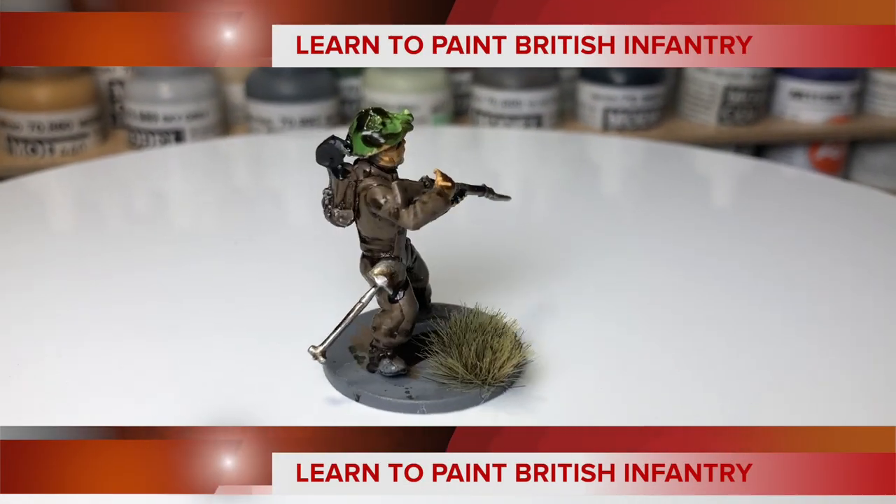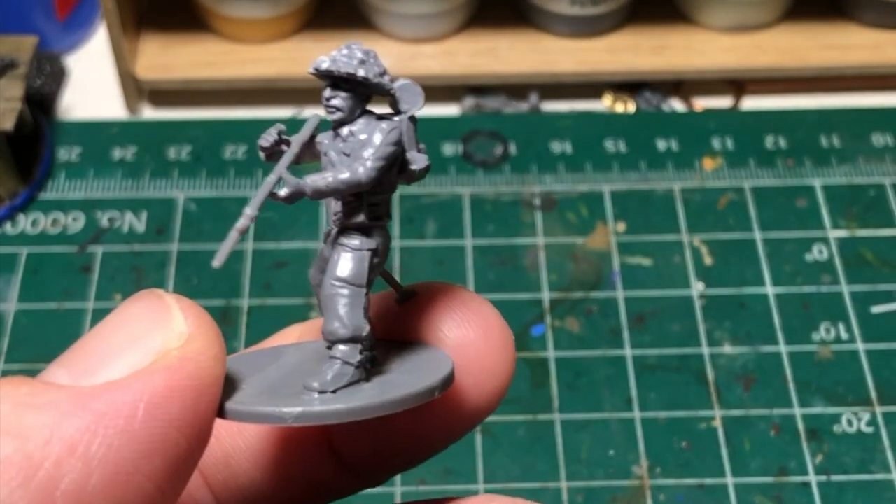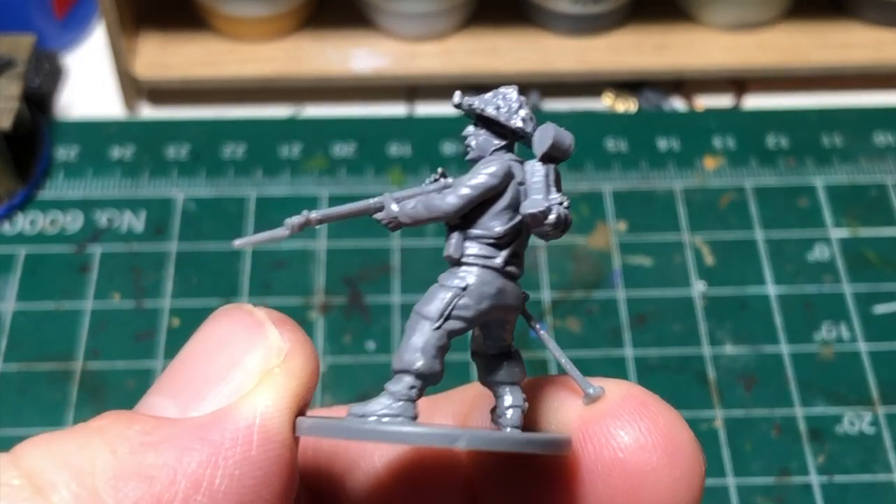On today's painting tutorial, I'm going to teach you how to pro-paint World War II British Infantry. First, make sure your model is built exactly to your specifications.